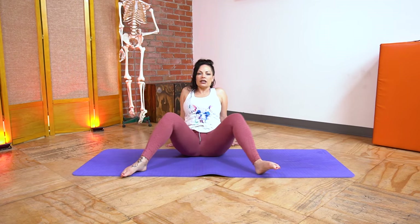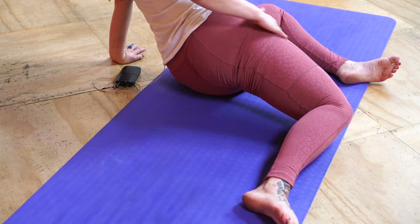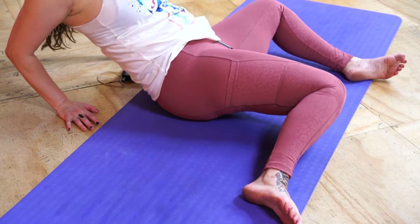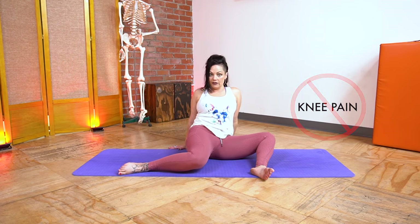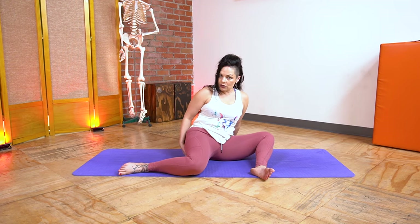Lean back on the hands, feet go nice and wide, and find those windshield wipers again — a little hello, knees going back and forth. We're going to stop with both legs over to the left and pay extra attention to the internally rotated right leg. Start by squeezing the right butt, which lifts that hip up — get that nice stretch through the front of the hip — then put it back down into a little compression in the TFL. Going back and forth between these two. If this feels grouchy on your hips, the more you lean back the easier it will be; the more you sit up the more challenging. The important thing is that you're not feeling it in your knees.